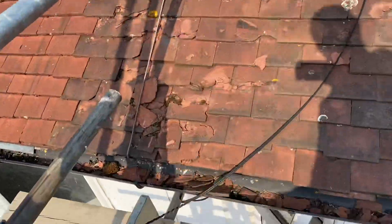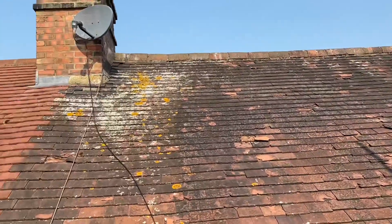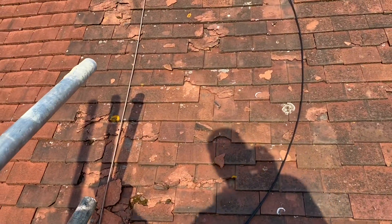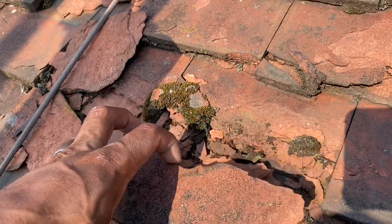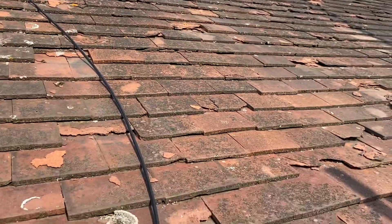The roof starts here, where all the tiles are, and runs across to there — we have one chimney. This is an original roof, so it's very old. You can see the deterioration of these tiles; at that point they've blown — many of them are blown. There are also leaks in the roof.